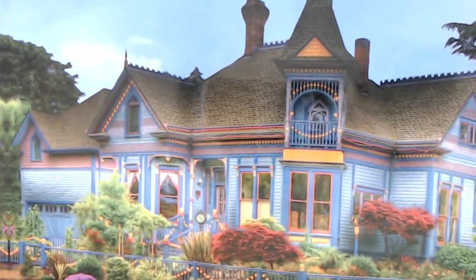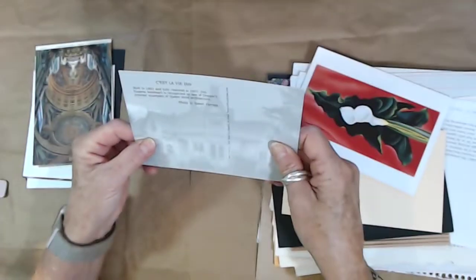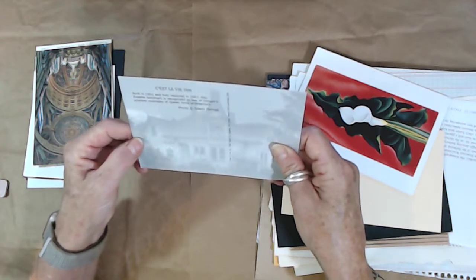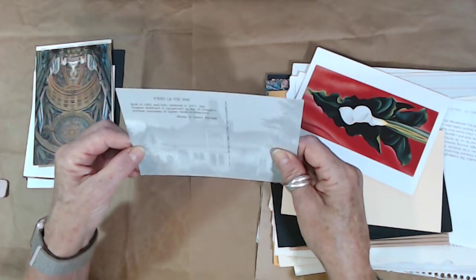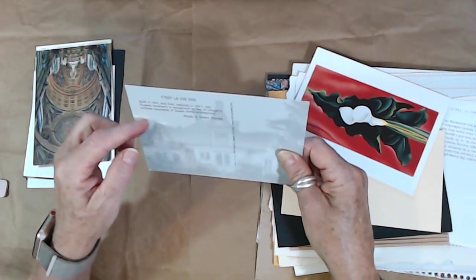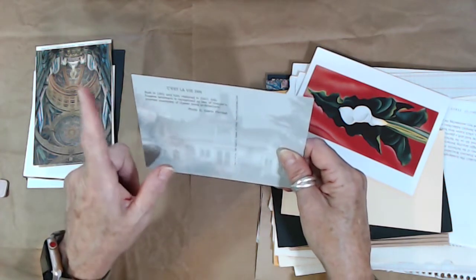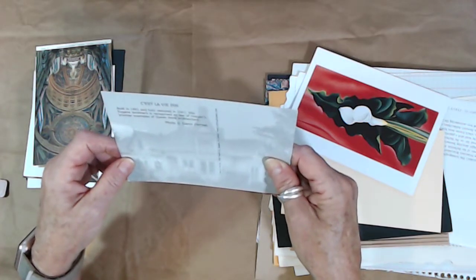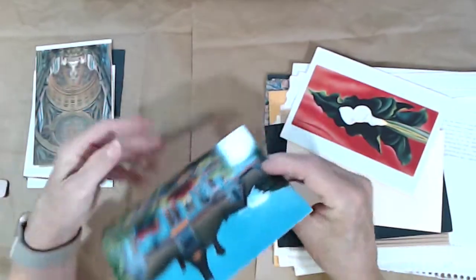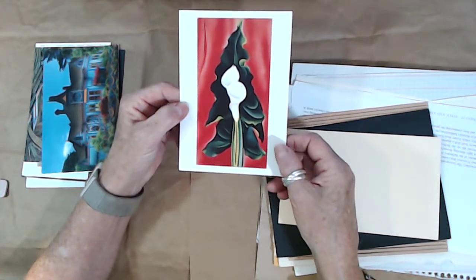That postcard is of a CS lobby built in 1891 and fully restored in 2007 — a landmark in Oregon and a premier example of Queen Anne architecture. It looks boho to me. There's also a canna lily postcard that looks boho just because of the lily and the flower.